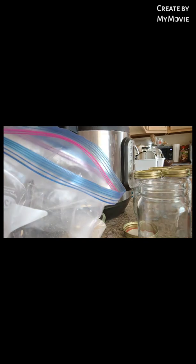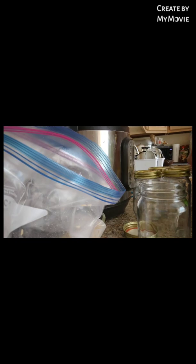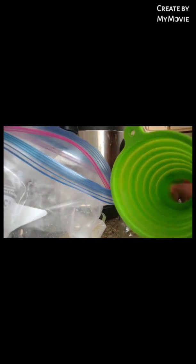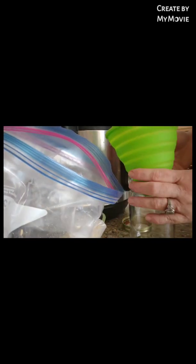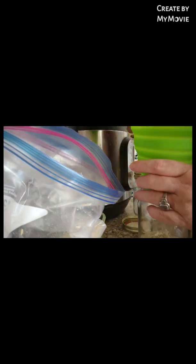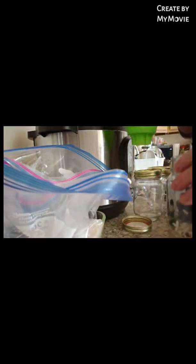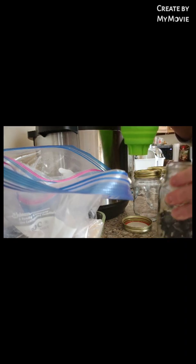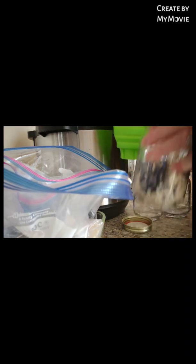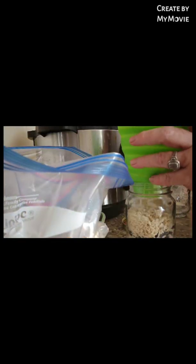I have this wonderful funnel that really works great. I put a scoop of rice and a scoop of beans, and then I blend those up. And then I put a scoop of rice on top.